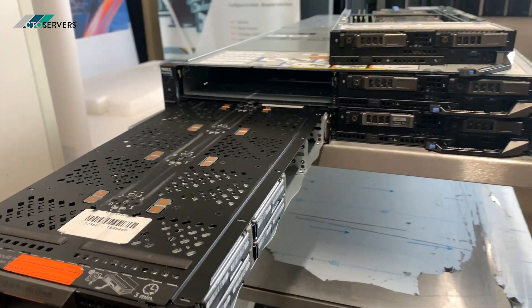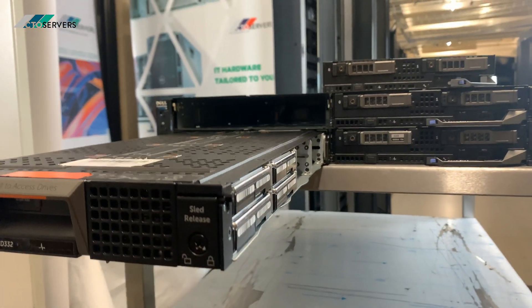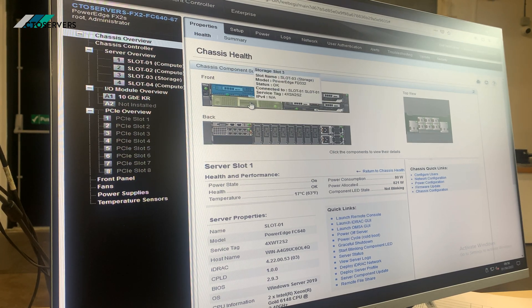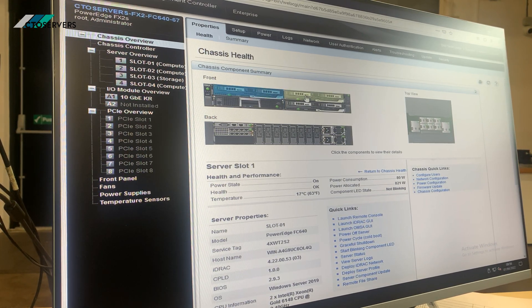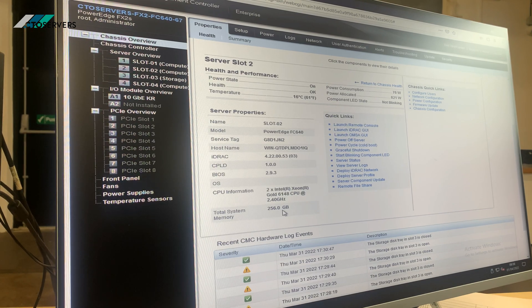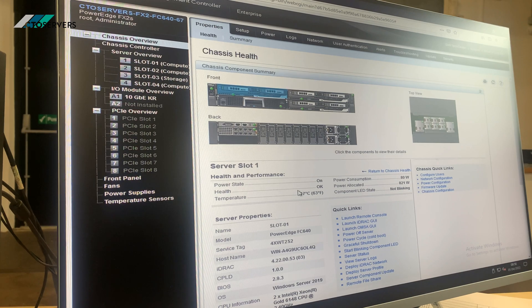Now I'll show you how to access this using the CMC and how you can deploy it. We've just logged into the CMC on the FX2 chassis. As you can see, we have the three nodes showing up along with the storage node — this is the rear view. If we click on each chassis, we can see two Gold CPUs and 256 GB of memory in each node.